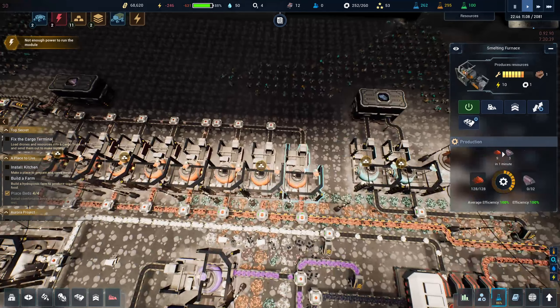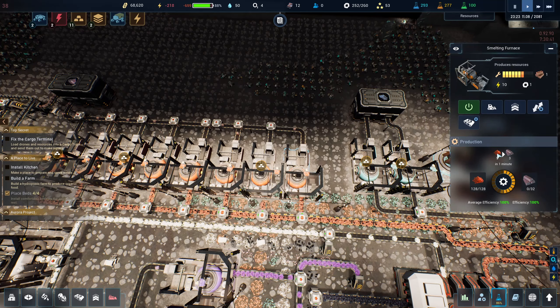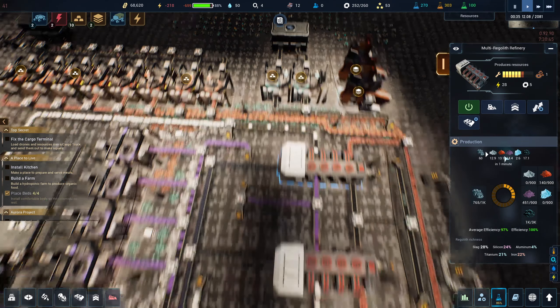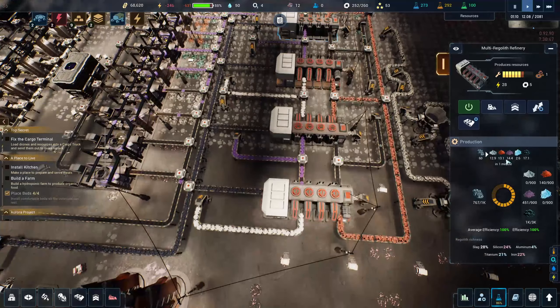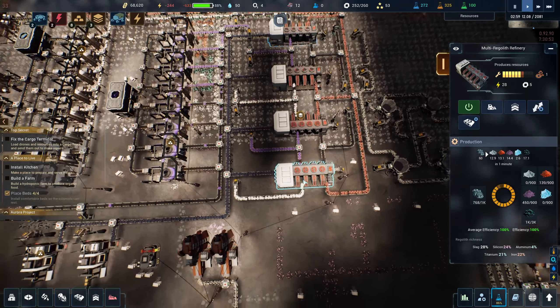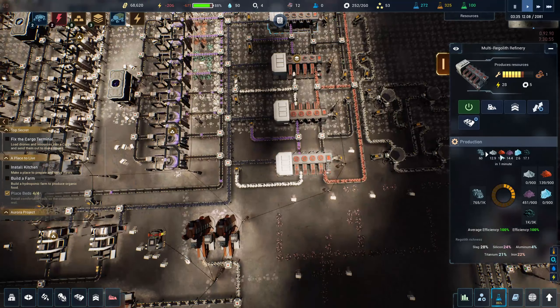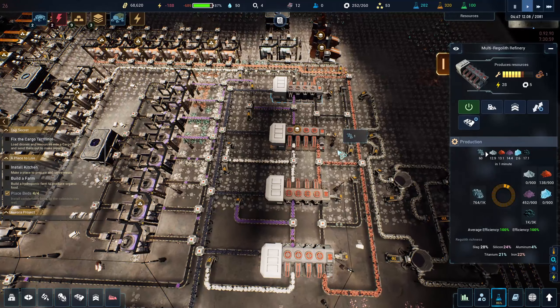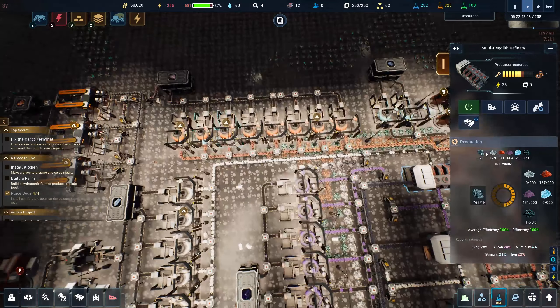Okay they're working, I think everything is kind of working. Oh man, some of my things are getting full — maybe we need more iron smelting. It's nine per minute, and this one is doing 13.1 per minute, so like 52 or so per minute total. We should be able to do them all.